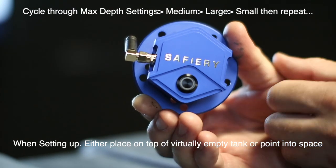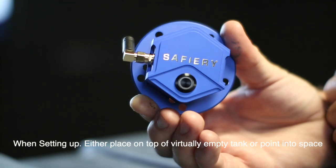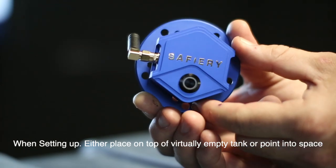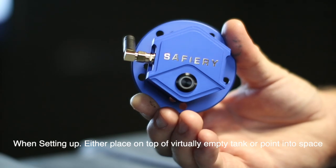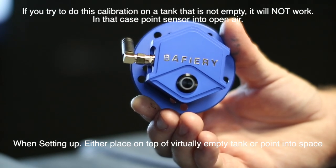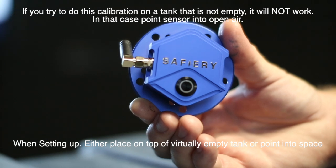The flashing purple you see is because he's pointing towards the wall — there's no real height there. When it's back on the tank again, it will show the approximate depth. If you try to do this calibration with the tank not empty, or with very little liquid in the bottom, it will not calibrate unless you point into the open air.